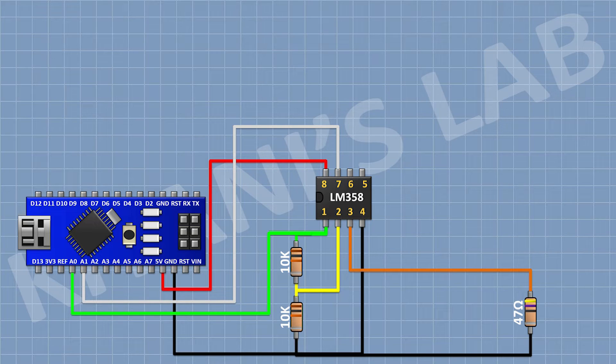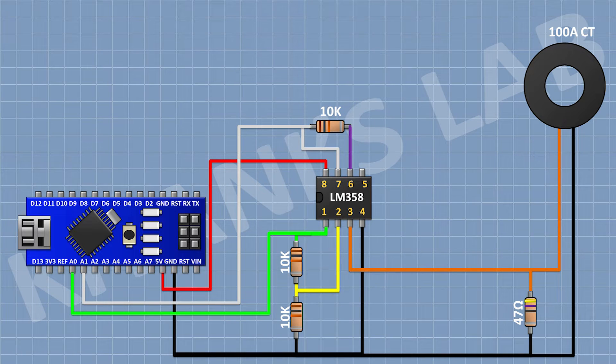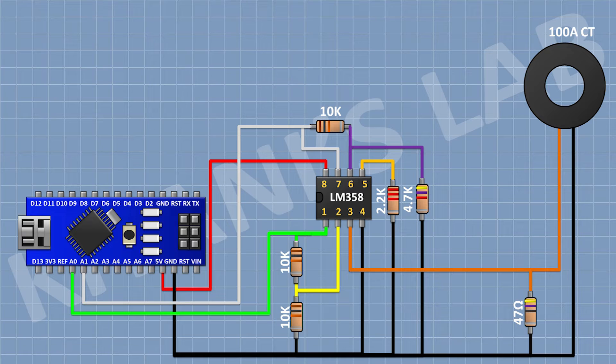After that I am going to connect a current transformer with one pin to pin 3 of the IC and the other pin to ground. After that I am going to connect a 10K resistor with one pin to pin 7 of the IC and the other pin to pin 6 of the IC. After that I am going to connect a 4.7K resistor with one pin to pin 6 of the IC and the other pin to ground. After that I am going to connect a 2.2K resistor with one pin to pin 5 of the IC and the other pin to ground.